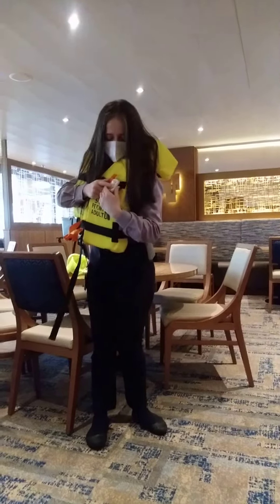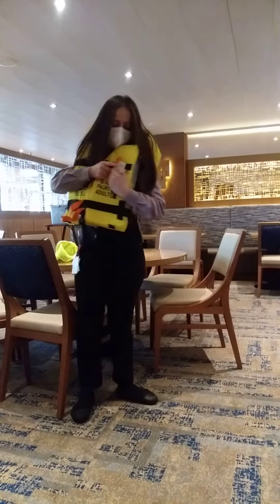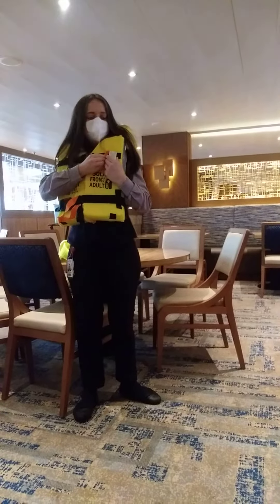This is the light to attract attention. It will be activated in contact with water, or you can just press the button right there — this button. And next to it is the whistle.